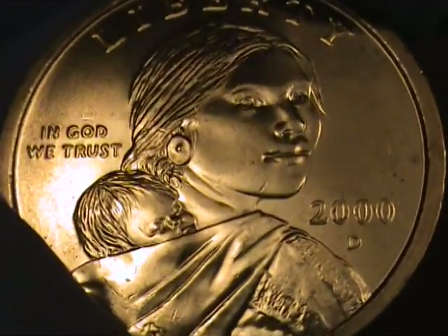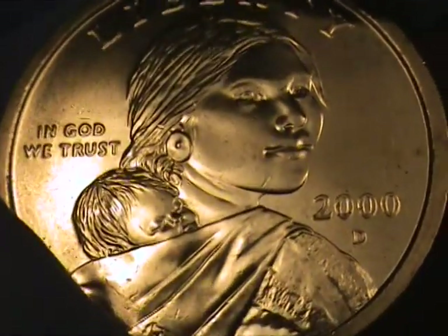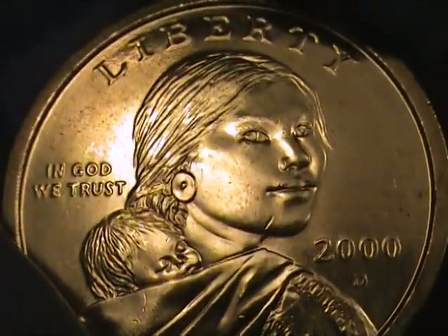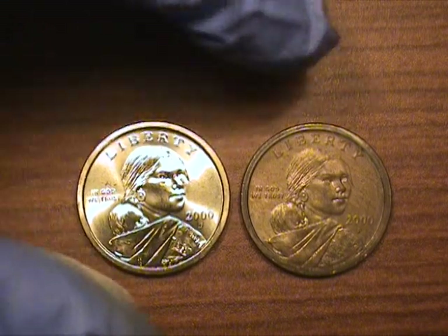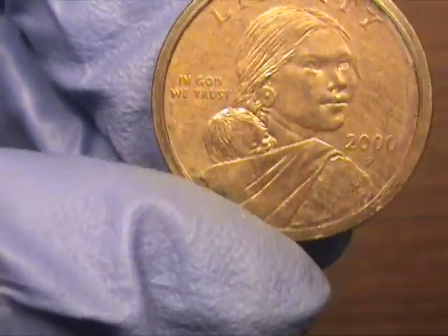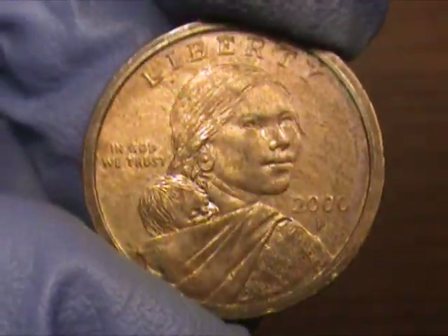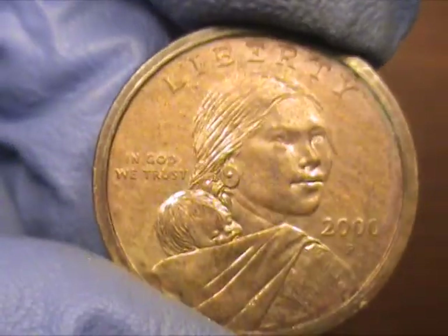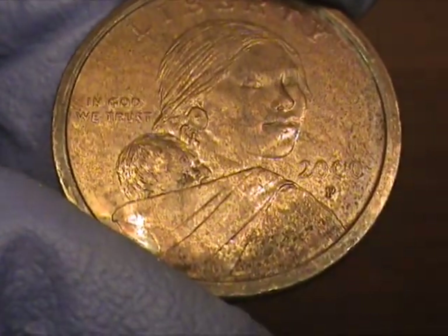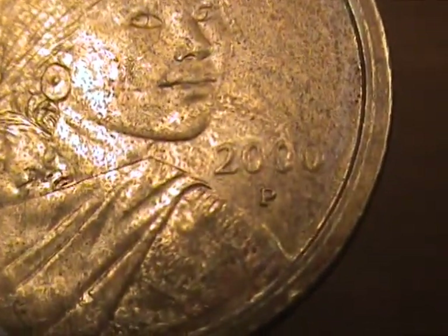The 2001Ps that were discovered with experimental rinses to stop the spotting were Philadelphia mint marks, but 2001s. Now this 2000P that came out of the vending machine with all the other 2000Ds and one other 2000P that I found so far appears to have a reddish brown overtone and kind of a chemical stuck to it and applied.